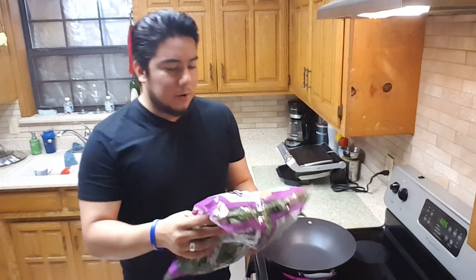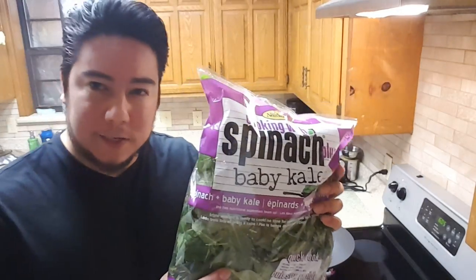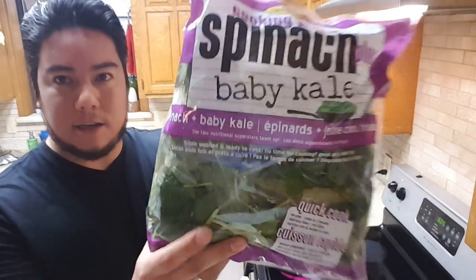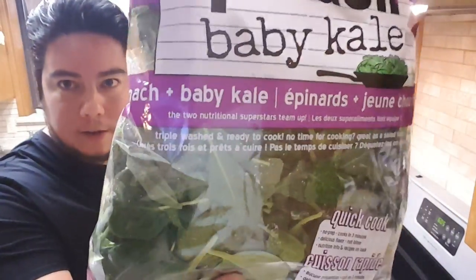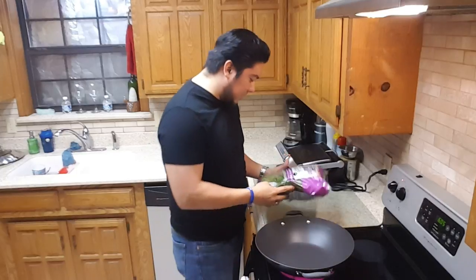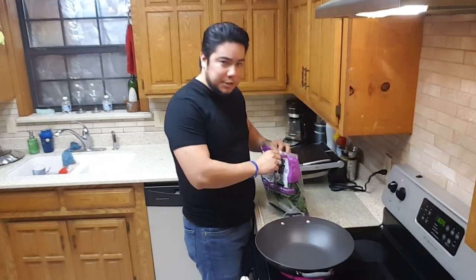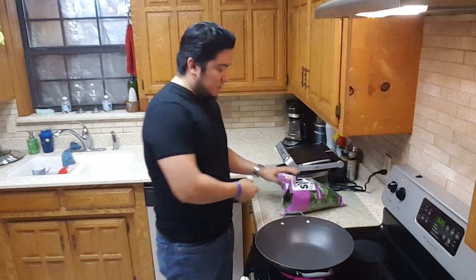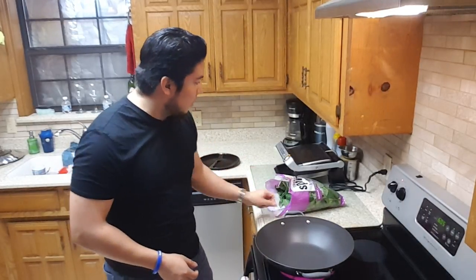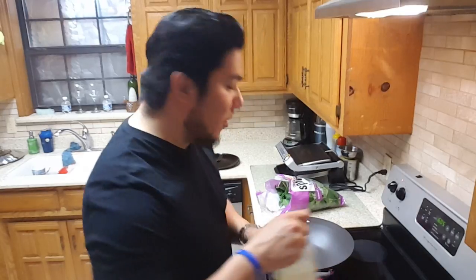Hey YouTube, Derek Zan here. Today we're going to be cooking spinach plus baby kale. I get this bag at HEB, it's about two dollars and ninety cents and it's got pre-washed spinach and baby kale. I like baby kale because it's a little bit sweeter than the curly kale that you get. Go ahead and open this here, let's just jump right into it.